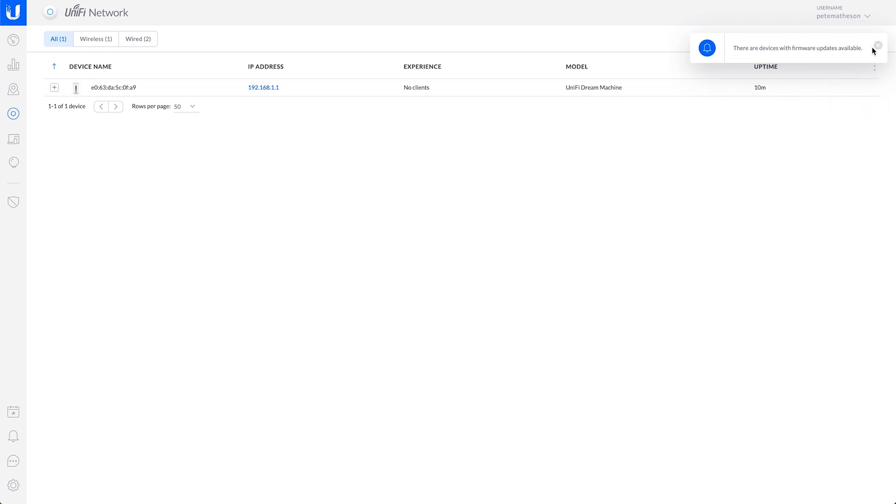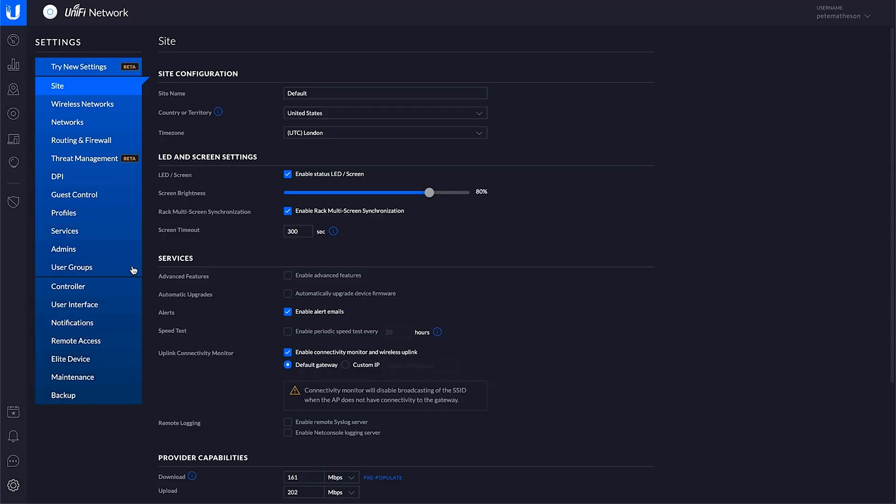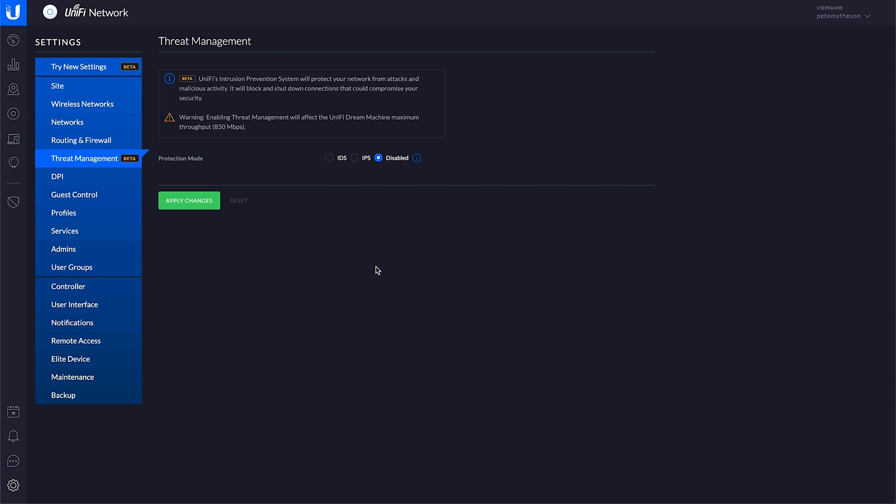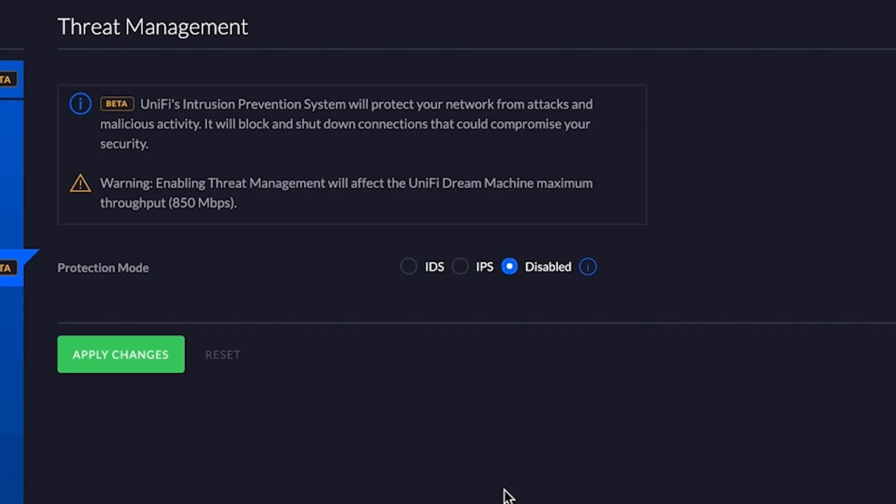Interestingly, it does say there are firmware updates available but we only have the option to downgrade — not quite sure what that's about. Going into the settings — all of this looks pretty standard as far as UniFi Networks go. Interesting thing here: so I believed you were able to get full gigabit speeds with all security features switched on, but if you read the warning, enabling threat management will affect the UniFi Dream Machine maximum throughput to 850 megabits per second. So if you switch on the intrusion detection software, that's going to cap your speeds at 850Mbps rather than full gigabit. The wireless access point built into this is a wireless AC access point — pretty much the latest available, though there is a newer Wi-Fi 6 standard coming out, so it's not quite up to date.